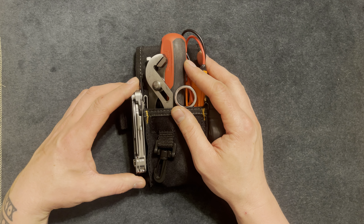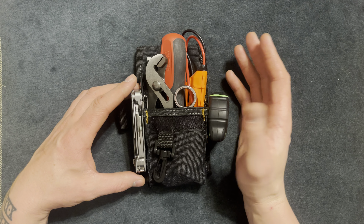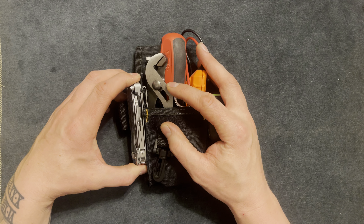I work construction — I do finished carpentry and framing — so I have some experience fixing things and knowing what tools to have.